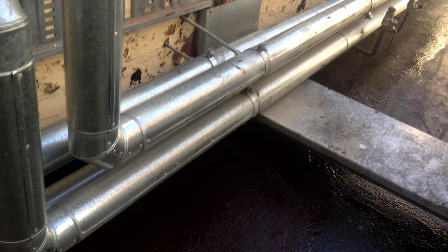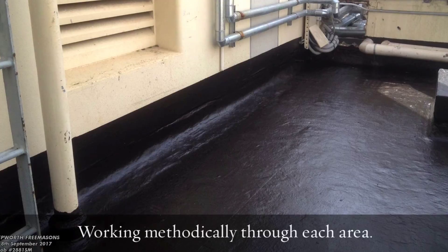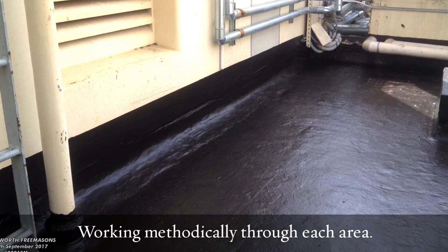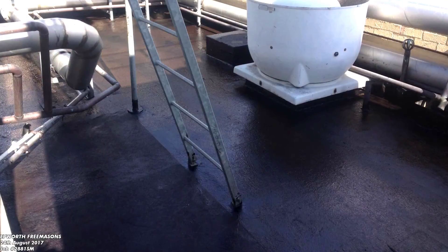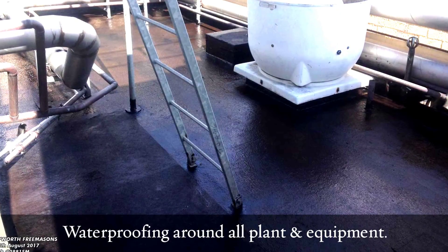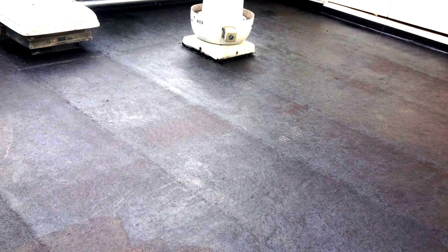Once this was done, we went through each individual roof methodically and individually and got everything sorted out. The engineers were extremely happy with our works and have recommended us for future works as well.